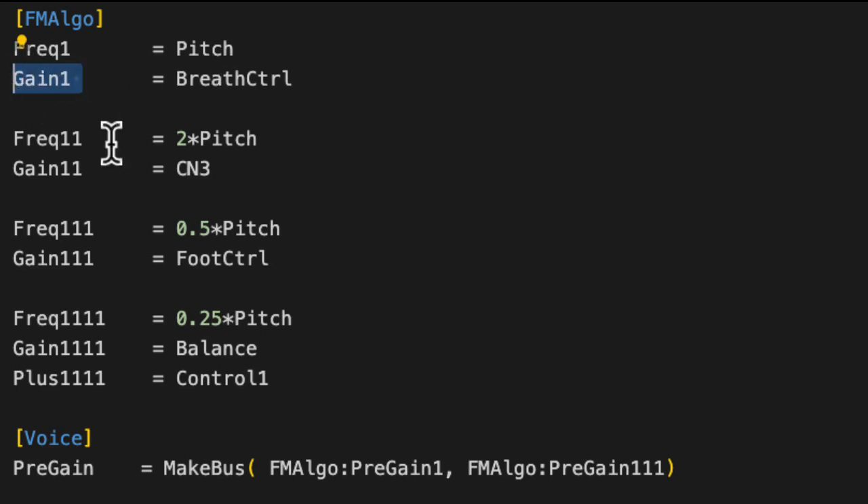The amplitude of each of the oscillators I'm specifying using these gain inputs. Here I'm using breath control, CN3, foot control, and balance. Those are just the names of the various controllers that showed up when I turned knobs on my MIDI controller.